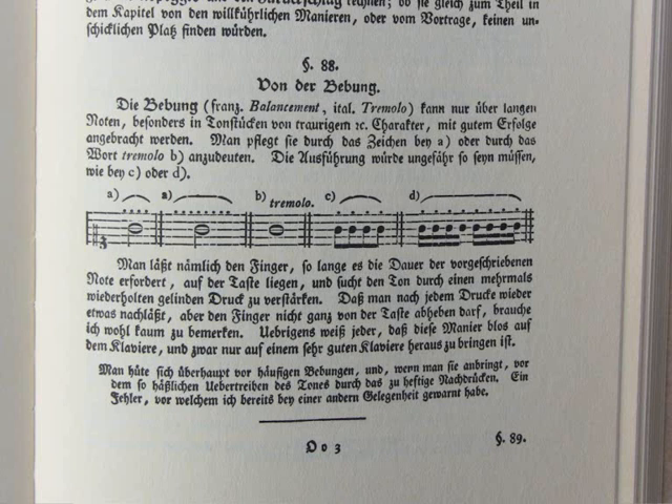In this comment he says: the Bebung — that is a sort of tremolo, a sort of vibrato — the Bebung can only be used to good effect on long notes and in pieces of a melancholy character. It is usually indicated as example 230 A or B, or by the word tremolo as at example 230 C. The rendering would be somewhat as shown at example 230 D and E.